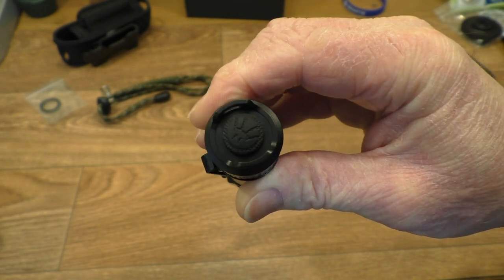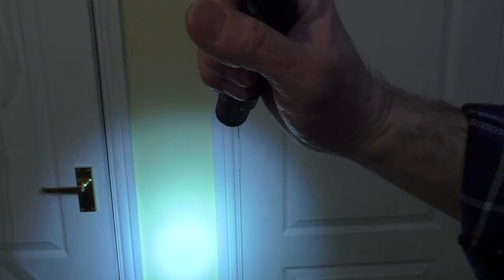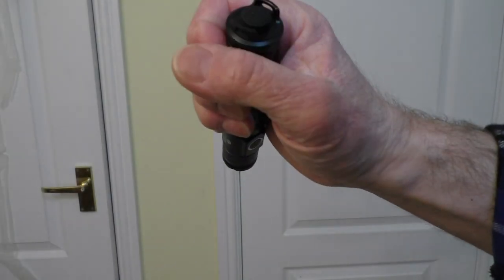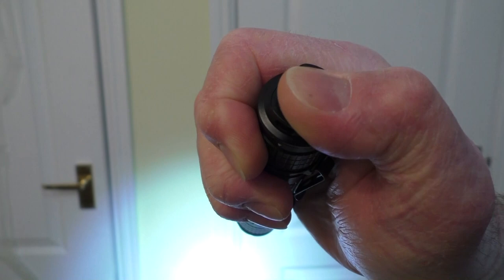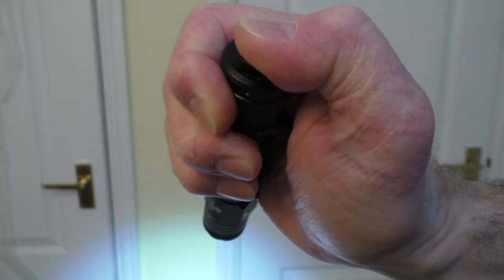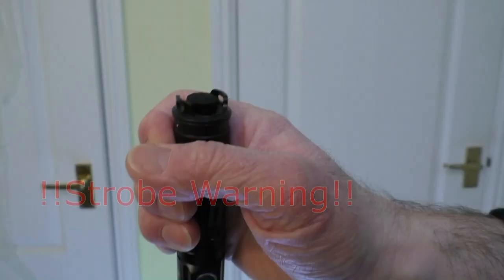You can also access the strobe via the tail clicky at the back. A gentle push gives you momentary light, or click it all the way for constant on. This takes a bit of learning, but a quick press goes straight into strobe — a little quick push to light it up, and then you can get it permanently into strobe as well.